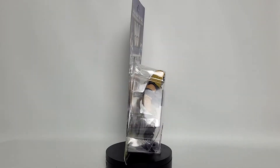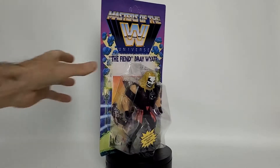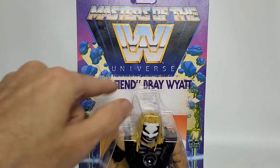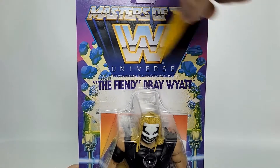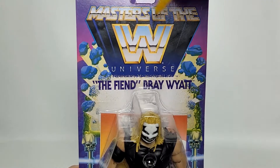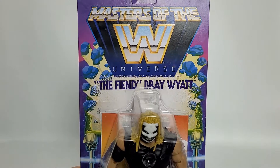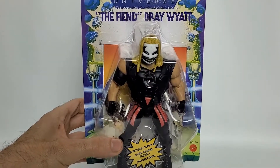Let's go ahead and dive right into this package and see if there's anything different. Instead of the red lava burst, we've got our blue lava burst, so we've got all these nice blue rocks going on on each side. We've got a purple sky going on there, and we've got our Masters of the WWE Universe logo. As we look on down, we can see the characters showcased within.